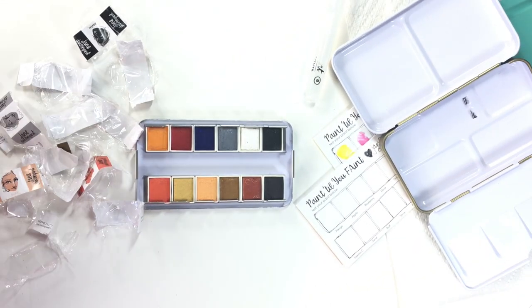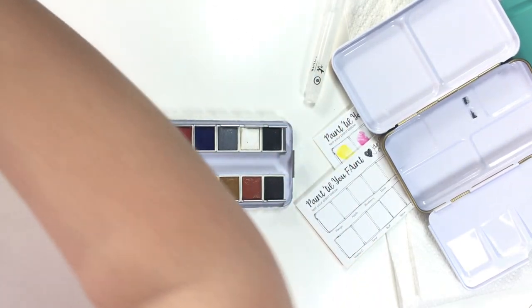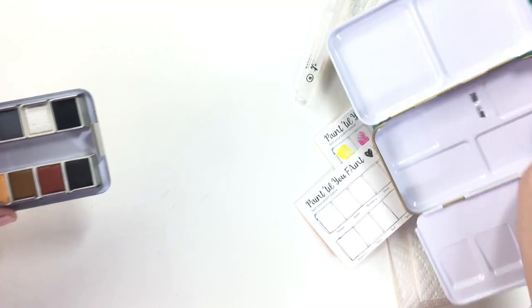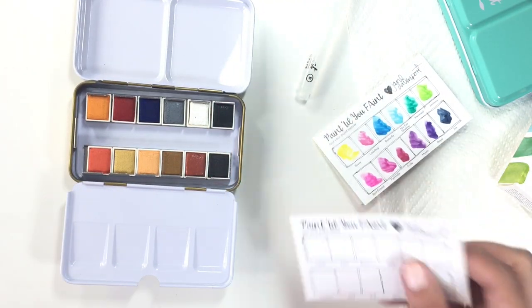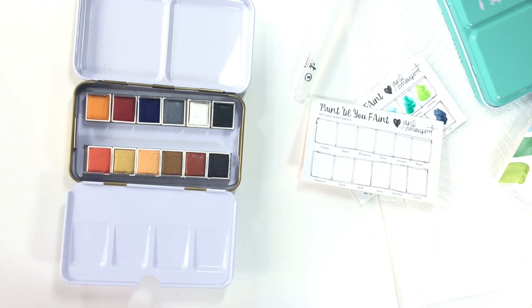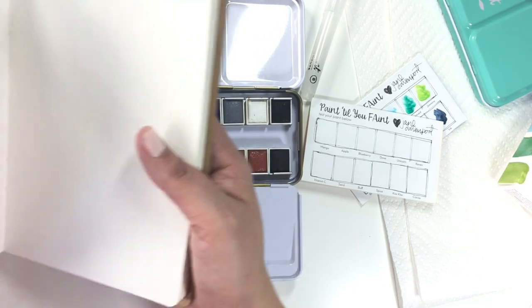I thought you might want to see the carnage — the leftovers of cleaning this whole situation up. Okay, so here are the colors in the pan, you can see them here. I'm going to go create my color chart in my little dilutions journal that I like to use.